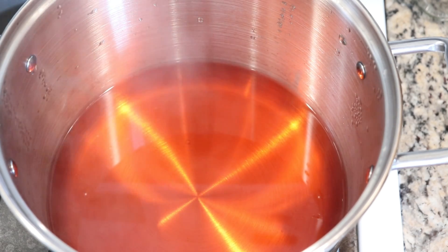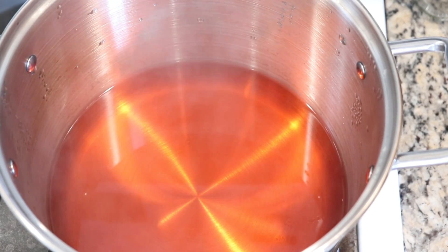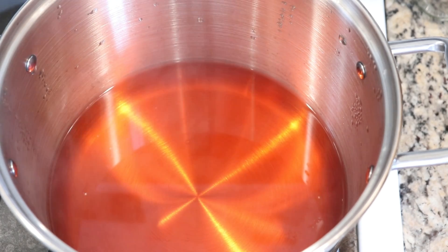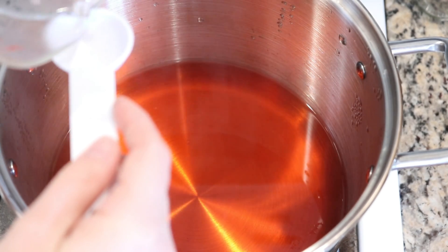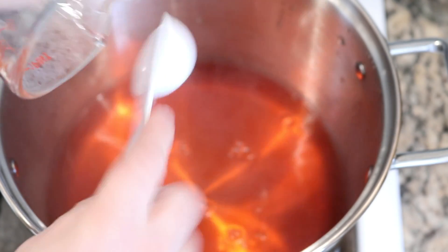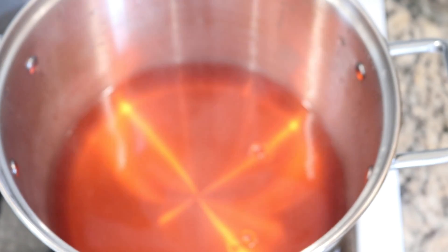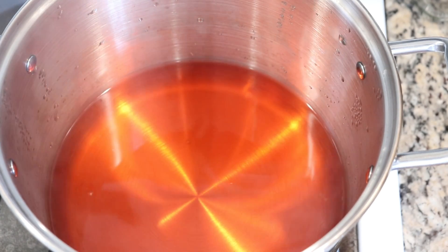There is currently no acid in our dye pot but I don't remember if there is citric acid or not in our food coloring. So I'm going to start by adding a little over one tablespoon of white vinegar to our dye pot.